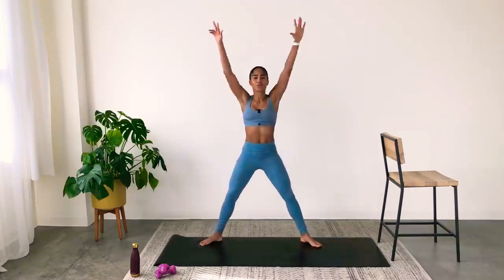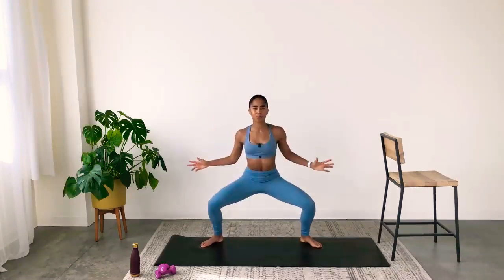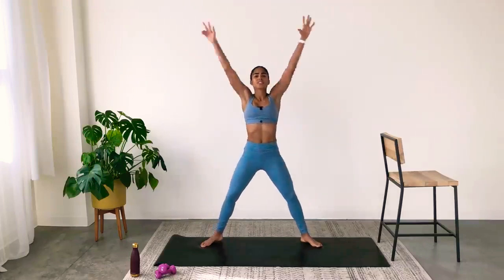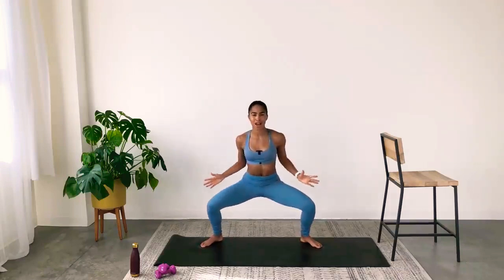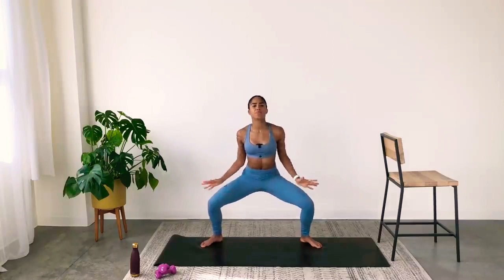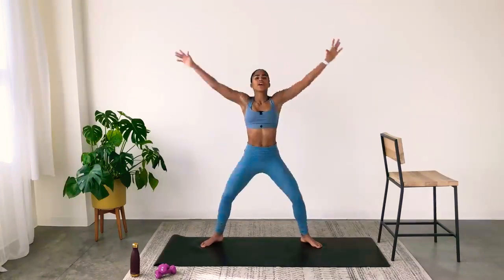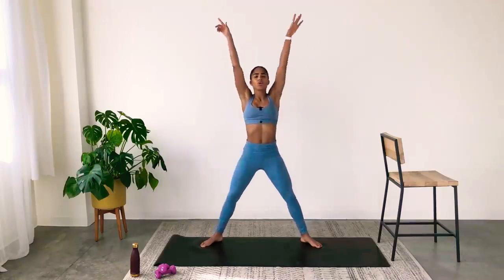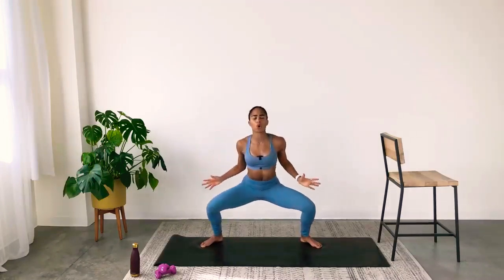Now hold in wide second. You're going to reach high and pull low. Reach high, pull low. This arm movement is going to help through the back as well as the core. Your core is not just your abs — it's your abs as well as your back and everything that connects into the hips. Breathe. Inhale, exhale. Don't be afraid to take up space — we are warming up here.